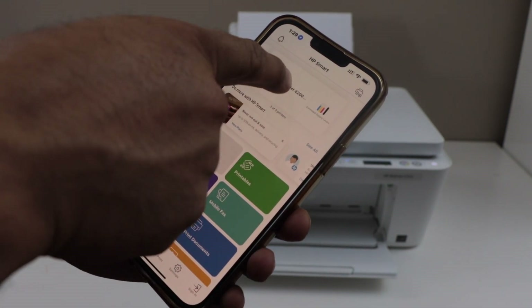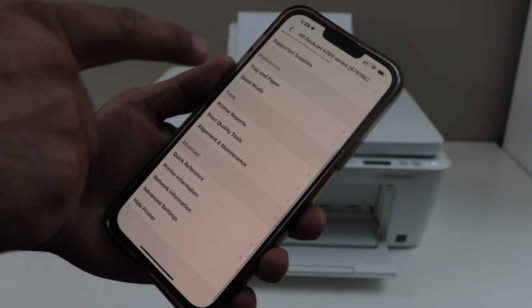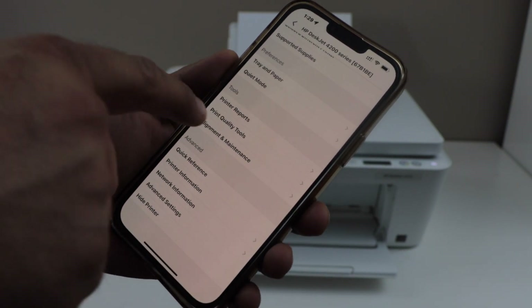Here we can see our printer. Click on the printer icon. On the next screen you will see a tool section with alignment and maintenance — select it.